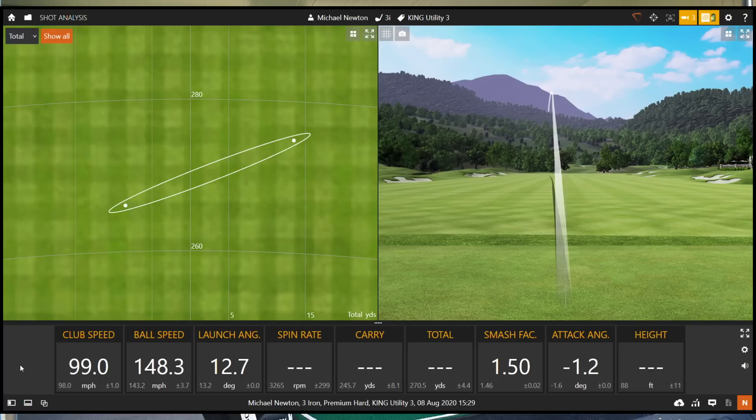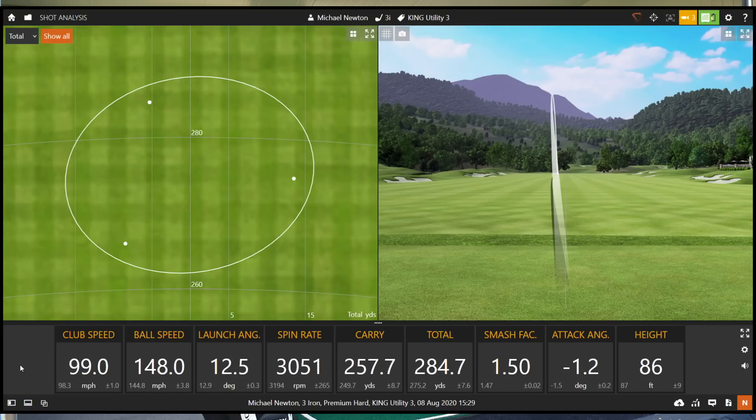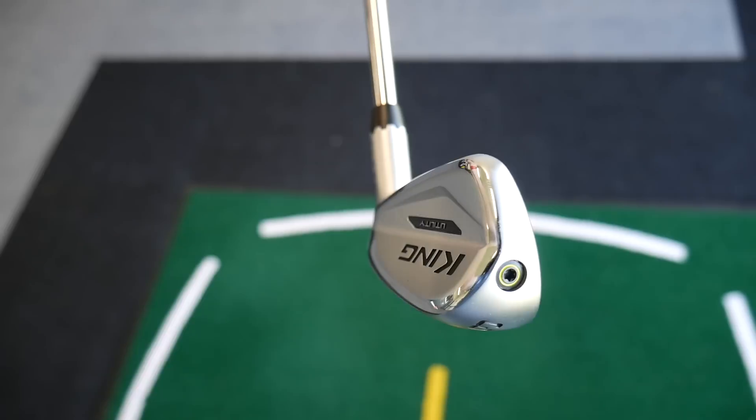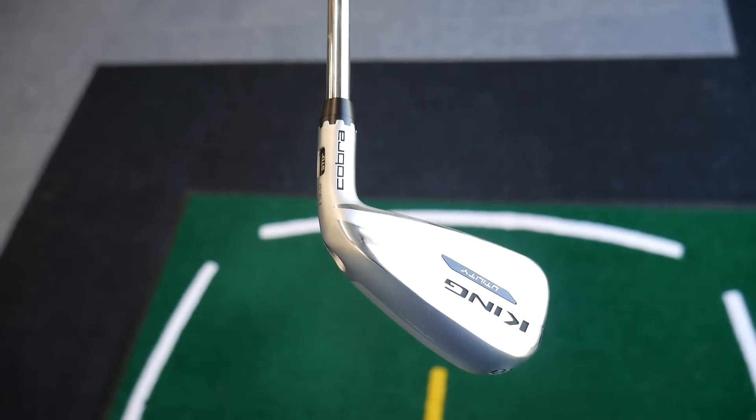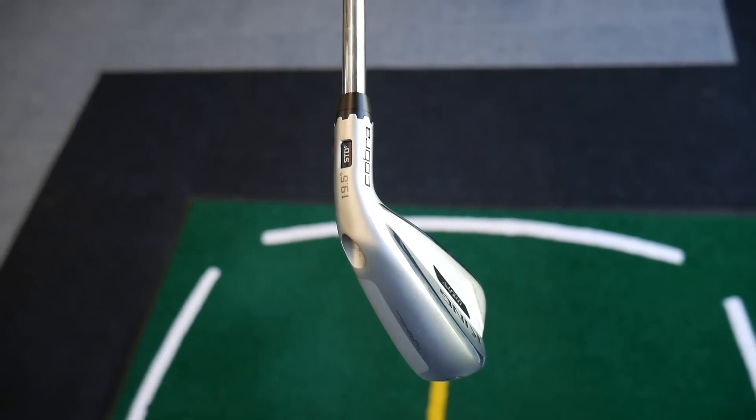I've struck that one well — fracture up the left, but I've struck that really well. Beautiful flight on there. No issues at all getting that up in the air. That's a long hit — 257. We always know that slightly pull-y one goes a little bit further. Really good, really strong. Feels very easy to hit. I would say it's a very forgiving golf club. Ball speed looks really healthy as well.